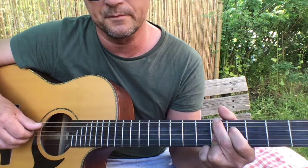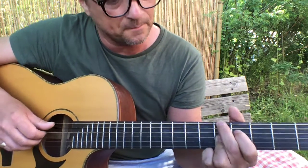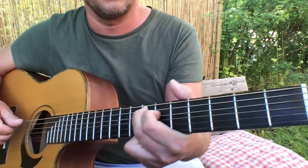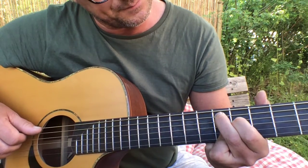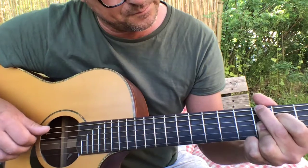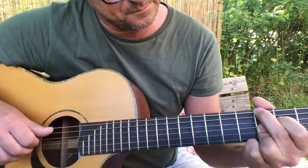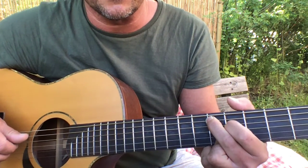You can play that if you want. So what I do is I go — basically the same chord, just moved up a bit. E minor 7 or something.